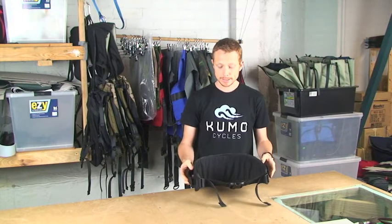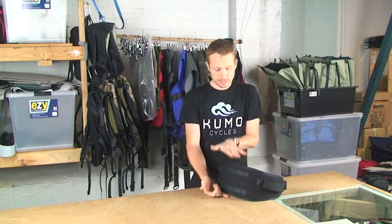The hip belt itself makes a massive difference for when you are on the bike or when you are off the bike. The belt itself is rather broad so it fits quite high, which wraps around your hips and distributes the load evenly.